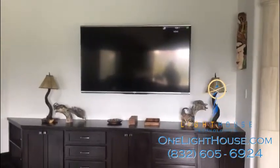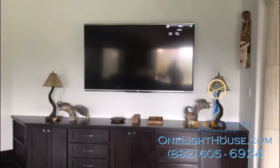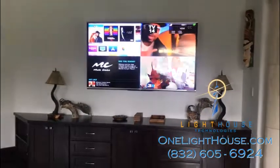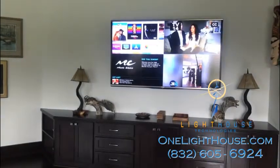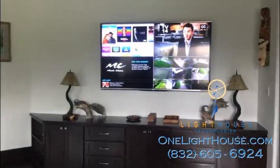Savant is a system that can control lights, security, thermostats, pools, gates, garage doors, audio, video, surveillance cameras, and lots of things. We're just showing the video tiling solution here on this video.